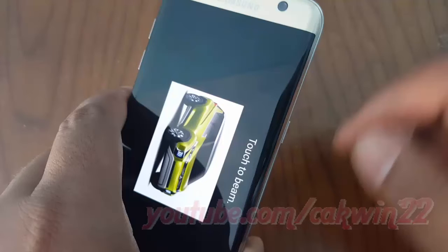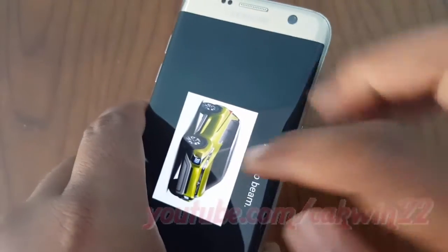Touch the item on the screen, and within no time it will appear on the screen of the other device.